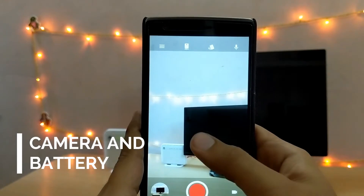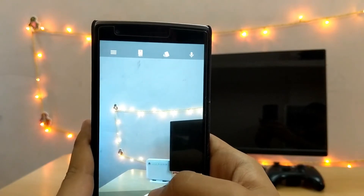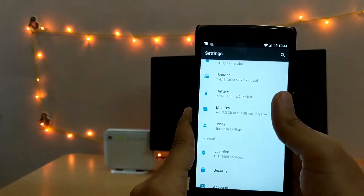The camera quality on this ROM is among the best. It has support for up to 4K video recording, as you can see in the video. Also, the battery life on this ROM is quite good too and lasts for a long long time.